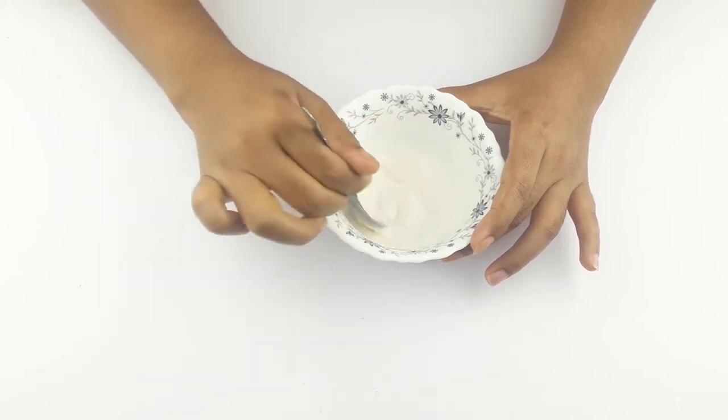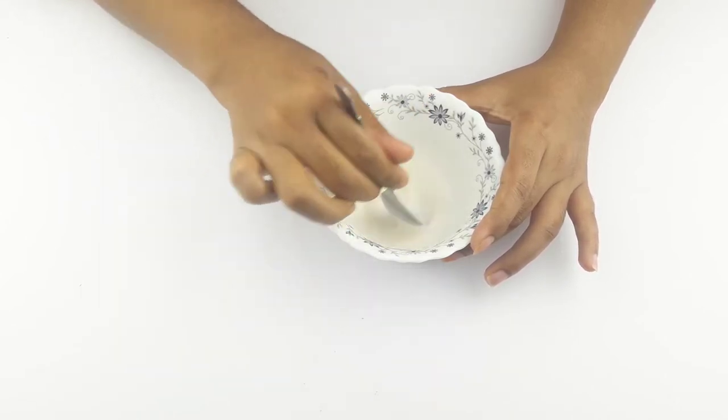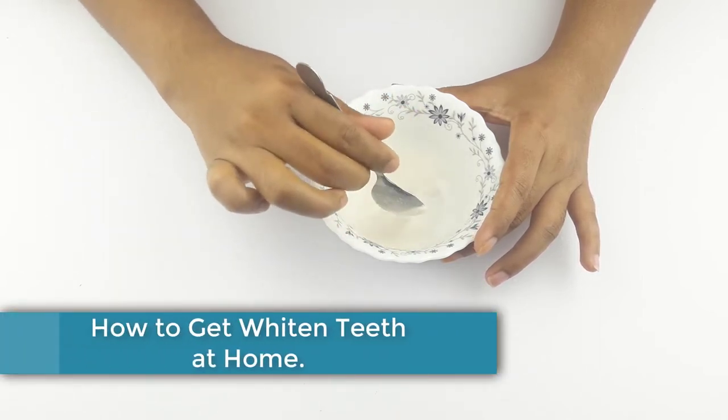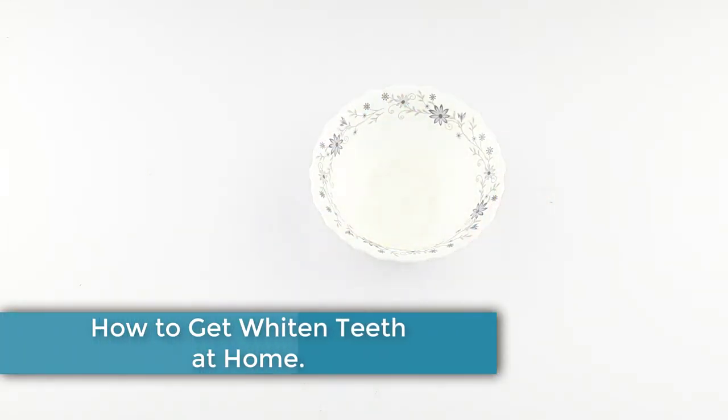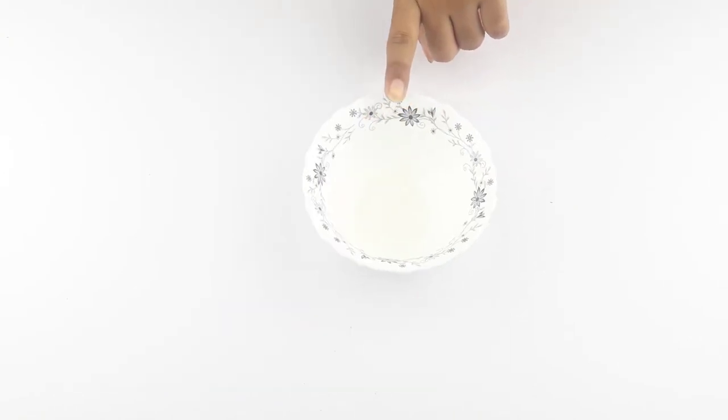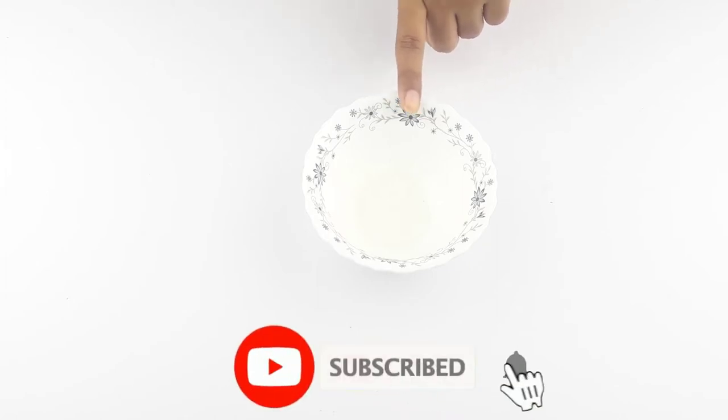Hello friends, welcome to our channel. Today our video topic is how to get whitening teeth with baking soda at home. Before starting, please subscribe to our channel and click the bell icon for more updates.